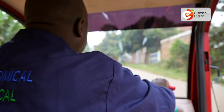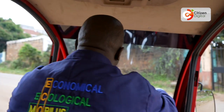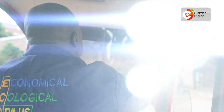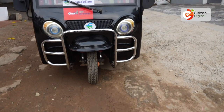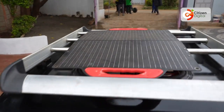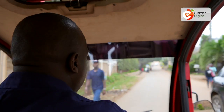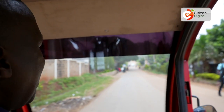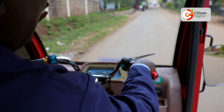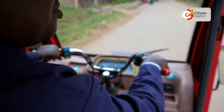How long does it take to assemble this particular e-tuk-tuk? From the beginning all the way to the end, depending on the preparation of materials, for me to build this one it took a month. But when it comes to commercial assembly, you can do at least two units every two days.